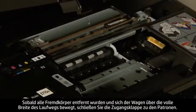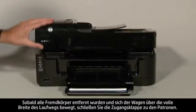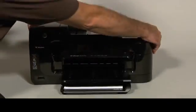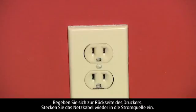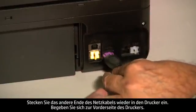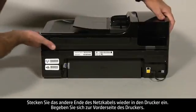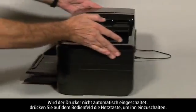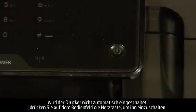Once all obstructions are removed and the carriage can move the full width of the carriage path, close the cartridge access door. Turn to the back of the printer. Reconnect the power cord into its power source, then reconnect the other end of the power cord into the printer. Turn to the front of the printer. If the printer does not automatically turn on, press the power button on the control panel to turn on the printer.